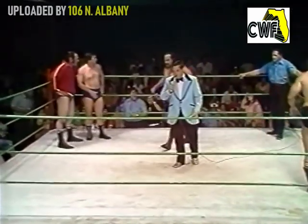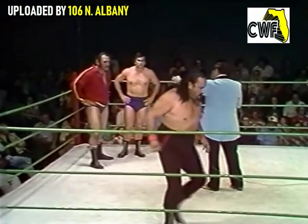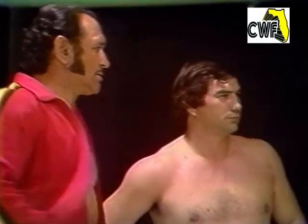This match is for one fall of the 10-minute time limit. Introducing on my right, from New Zealand, weighing in at 240 pounds, Abe Jacobs. His partner, from Oklahoma, weighing in at 232 pounds, Jerry Briscoe.